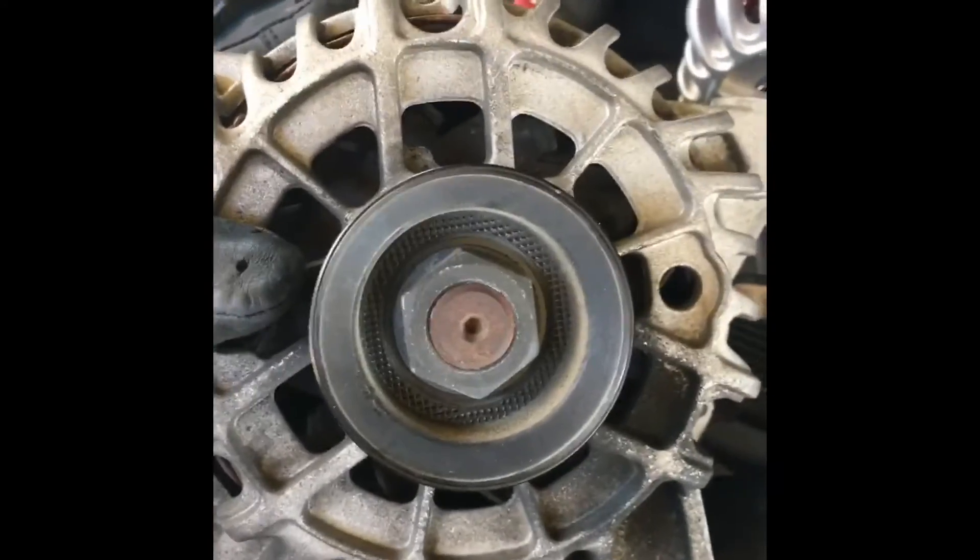Here's the new one — beautiful, isn't it? Let me show you the old one. This is the old one; it's looking pretty rough. And if I do a side comparison, you can see — damaged old one versus brand new.